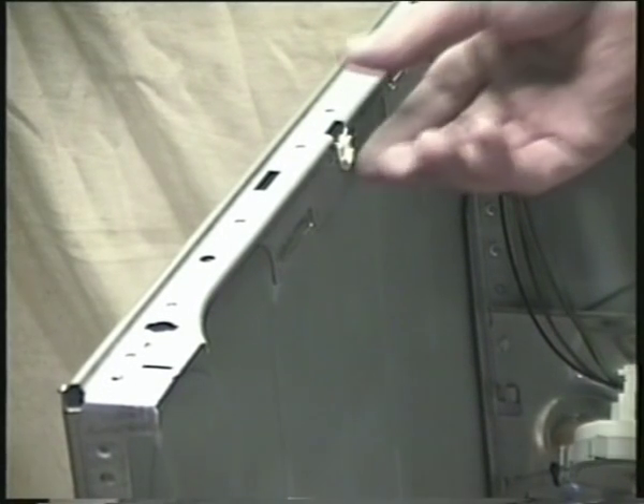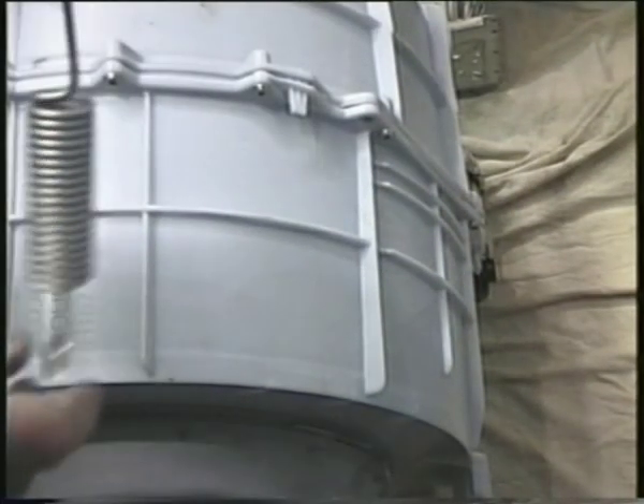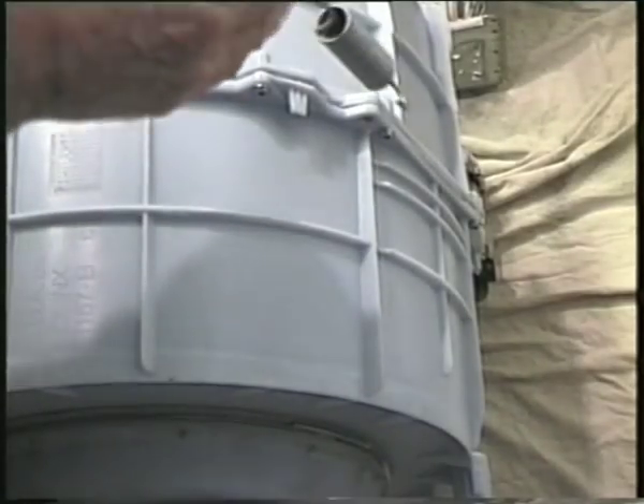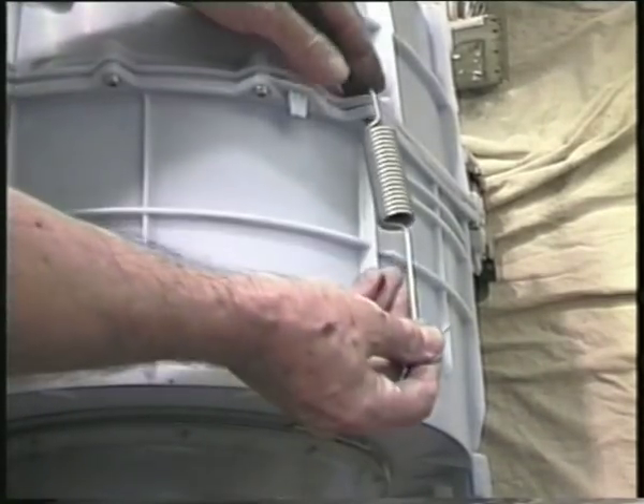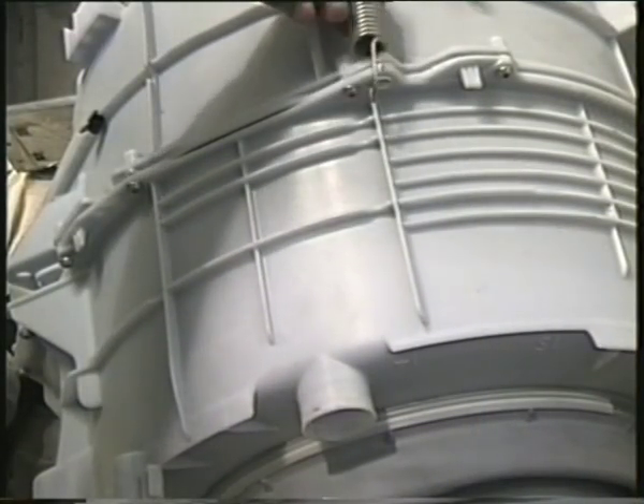Make sure the plastic bushes that hold the springs are still in the cabinet and container, otherwise the springs will just wear them away and make a horrible noise while it does so. Both springs are the same, but one fits into the container facing one way and the other faces the opposite direction. This is so that the top hook on either spring faces outward.